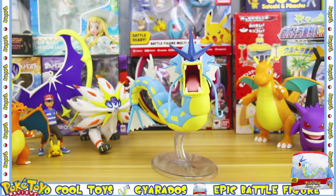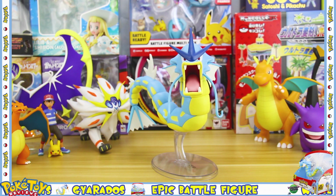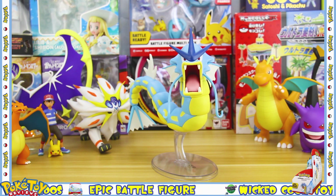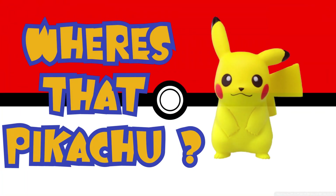So that was my review of Gyarados! Let me know what you guys thought about the figure. Is this something you think you might buy? Are you happy that Wicked Cool Toys chose to make Gyarados in this size? Let me know what you think. Somewhere within this video I have hidden Pikachu!